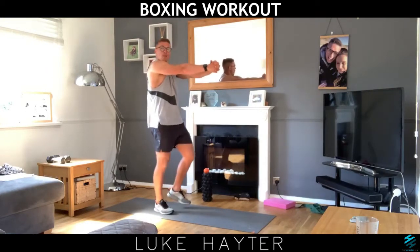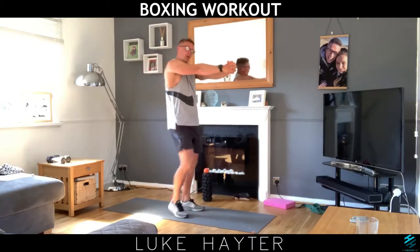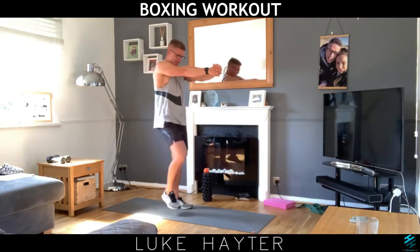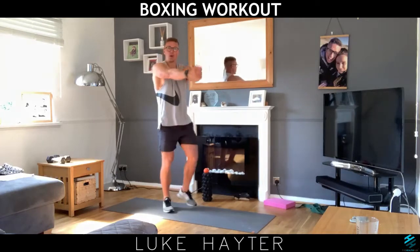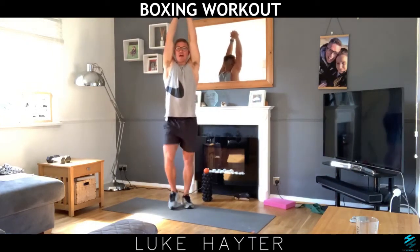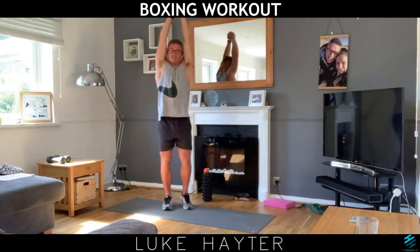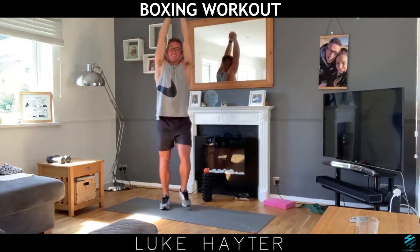Back stretch. I definitely hope we get back to some normality because I love people-to-people classes. As you all know me, I love to talk. Big stretch up, big reach. Even though the online classes are great and it's a good alternative, you can't beat person to person.